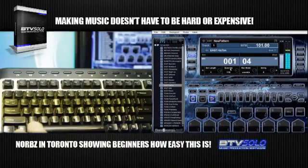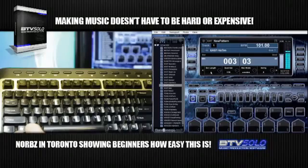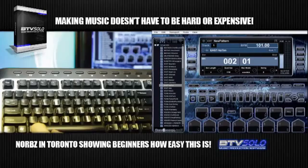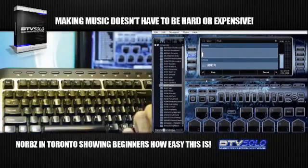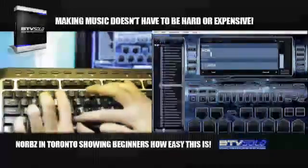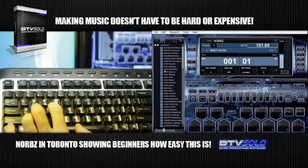It's at 1/16 quantizing, which means it'll snap it into place at 1/16th, and it's four bars. Now we're going to just quickly save it — go to save, press and hold delete, and name it whatever you want. Press user, and that dumps it into your user banks and patterns. So now we can just keep building.